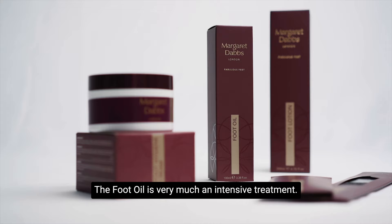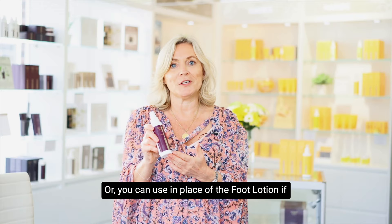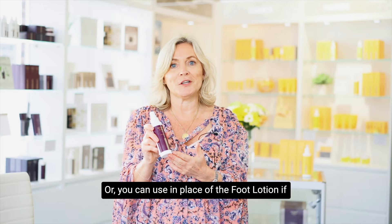The foot oil is very much an intensive treatment. It can be used alongside the foot lotion if you want to really boost the hydration of the skin of the feet, or you can use it in place of the foot lotion if you really love using an oil.